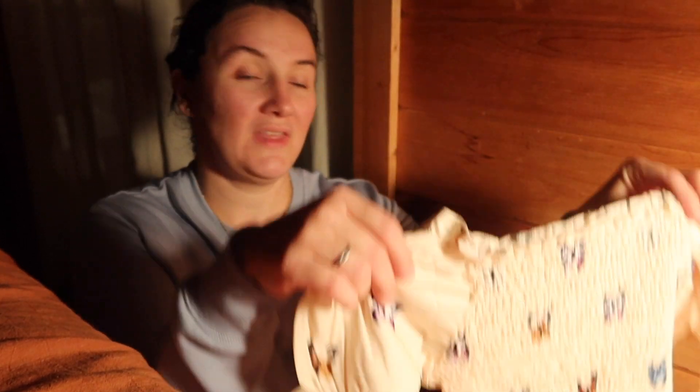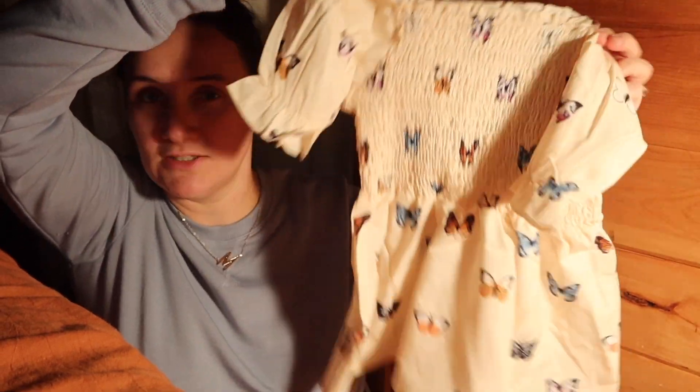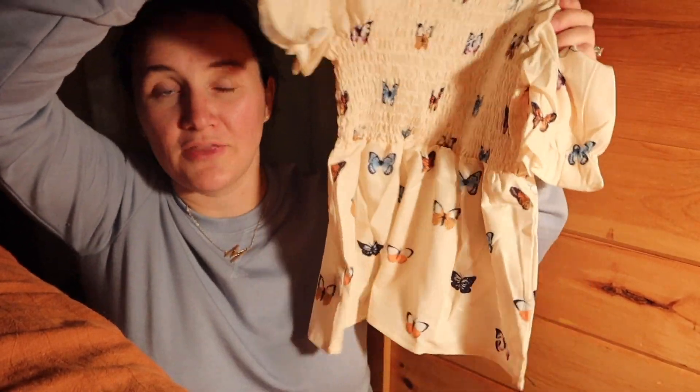I don't know what anything is called and I'm not going to be linking individual things. I already took everything out of the individual bags because everything comes pre-sealed in a bag and that's so crunchy and crinkly. So the first thing is my favorite — it's this little, I don't know how to describe it, frock. It's a little butterfly shirt. I thought this was so cute. She's going to love it.